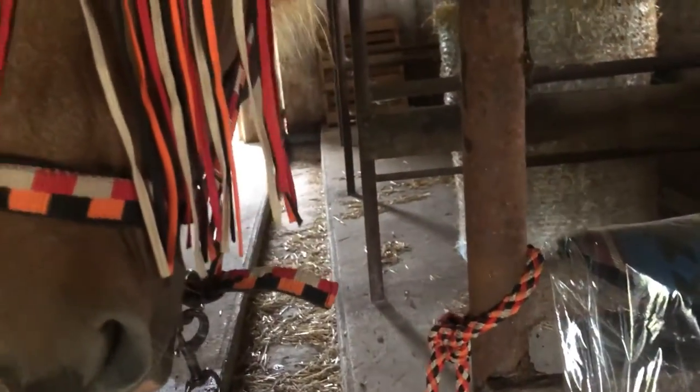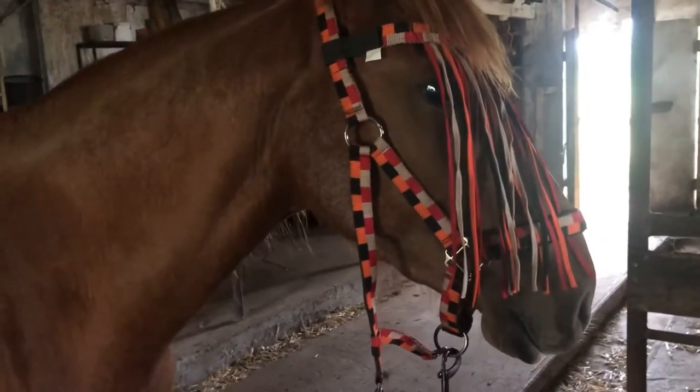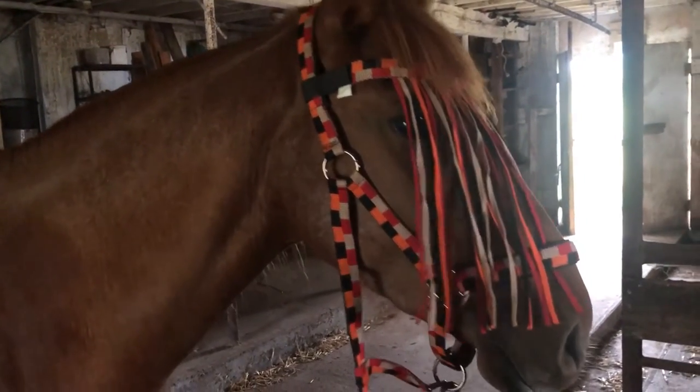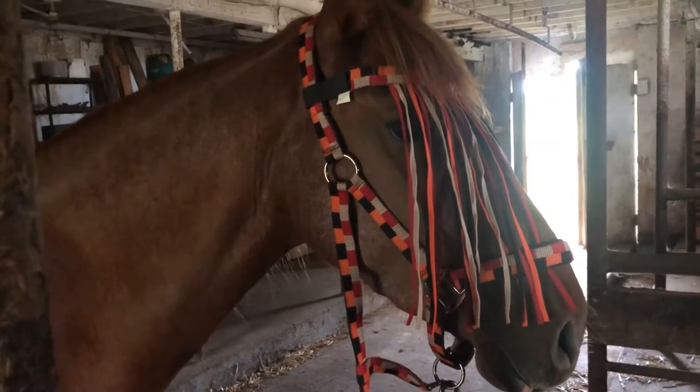It's a little bit windy. We've had some issues, so I have the fly veil on her simply because of sacking. I want to make sure she gets used to having that handling around her eyes. So whenever I put on this particular halter, I always use the fly veil.